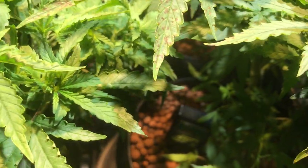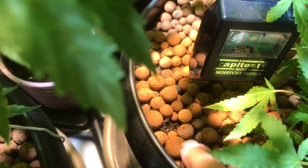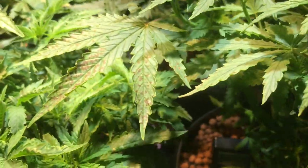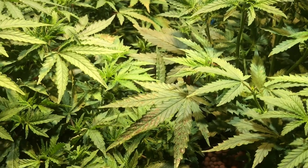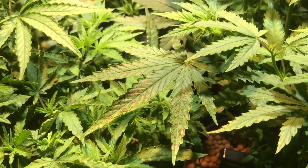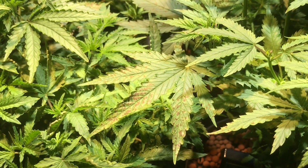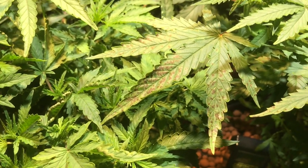I had thought that because I'm running Pro Mix and actual soil, I would probably have enough calcium and magnesium in the soil. I'm running regular tap water, and I've got an old Mott's Clamato jug that I fill up with tap water and let it sit for a couple of days just to let the chlorine and fluoride dissipate. The water I use is about 5.9 pH, very close to 6, and it seems to do the trick.